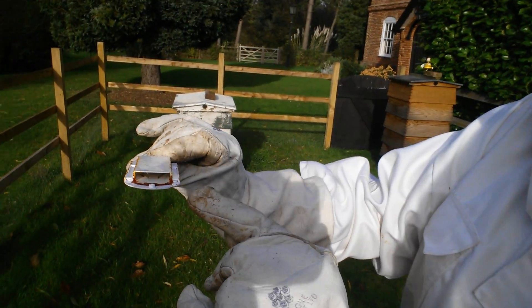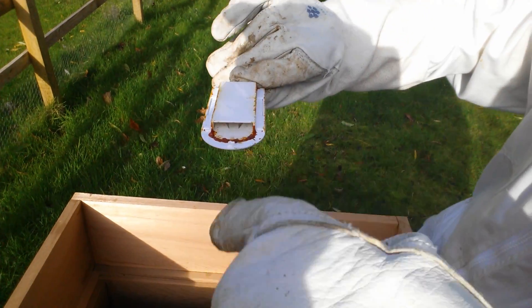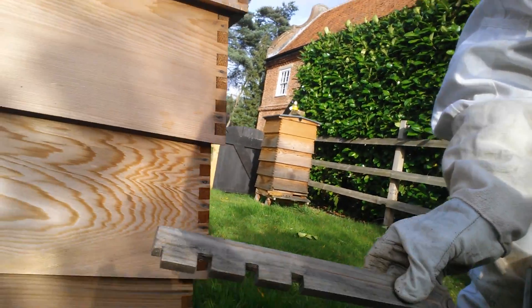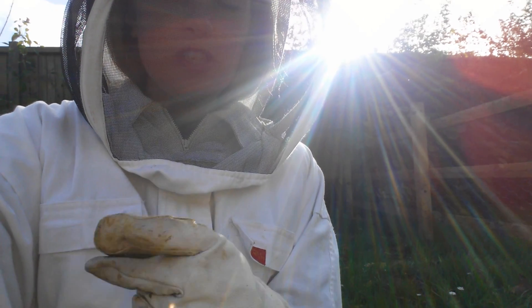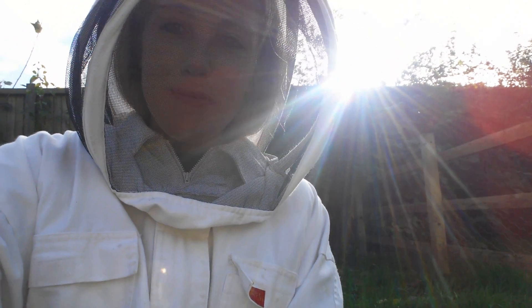That crown board is designed so that if a bee's trapped in the top here it can go through and then back into the hive but it can't come out. For this one I've got one of these - we're just popping in these little wooden blocks by the entrance. That just stops bigger animals and insects like the wasps going in, and it keeps it nice and safe for the bees inside.